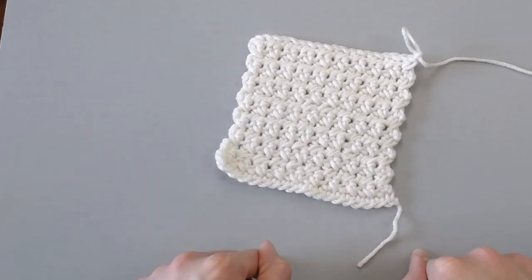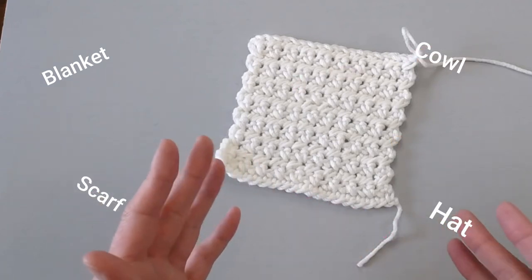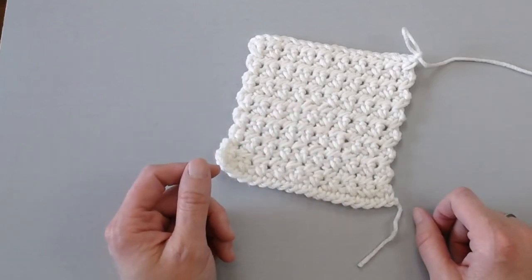The single crochet cross stitch can be done for so many different projects. You can make it for a blanket, for a cowl, for a scarf, for a hat, for a bag. Oh my gosh, there are so many different ways that you can use the single crochet cross stitch.